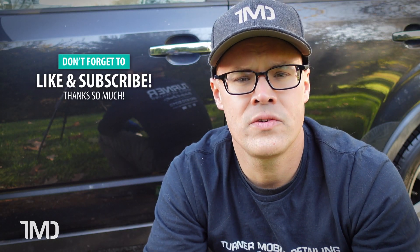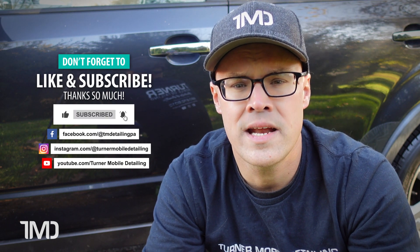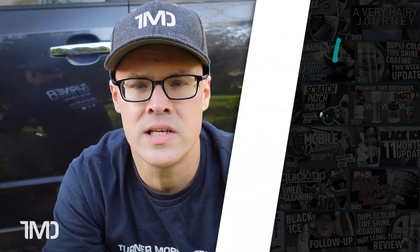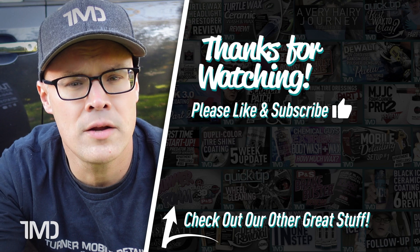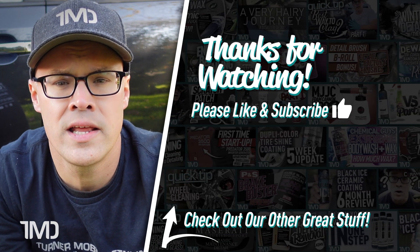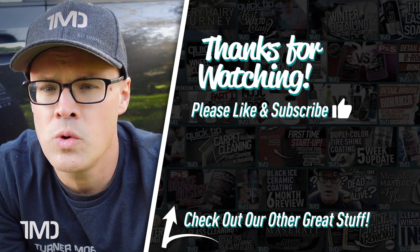That all being said, thanks for watching everyone. I really hope you enjoyed this content, and I hope you're as excited as I am to see how these two tire dressings hold up against one another in real-world driving conditions. If you did enjoy this video, please don't hesitate to give us a like right down below, and don't forget to subscribe to our channel so you don't miss any future auto detailing content just like this. As always, I'm Seth with Turner Mobile Detailing, and we'll see you in two weeks.